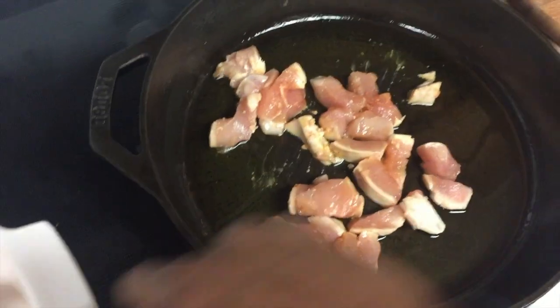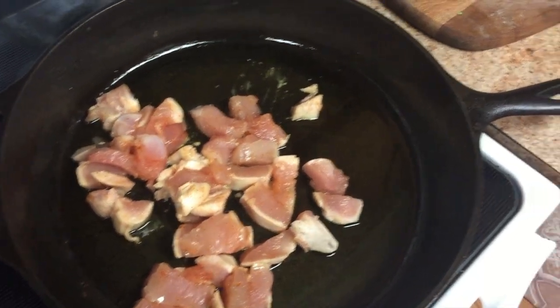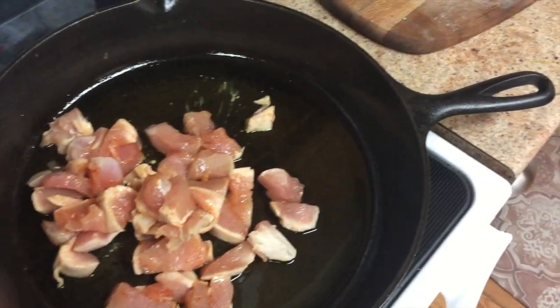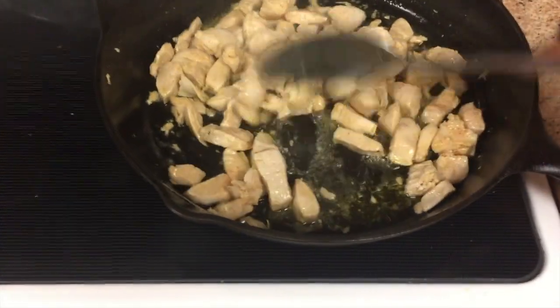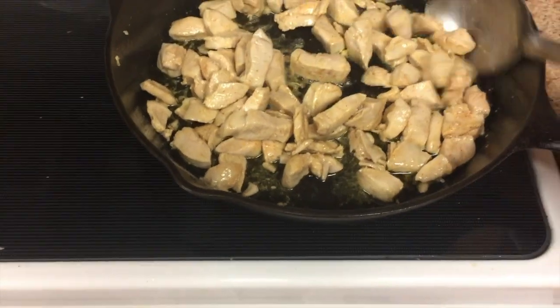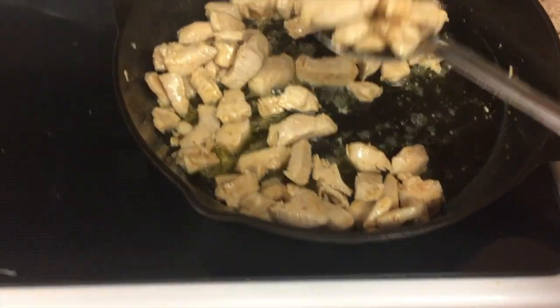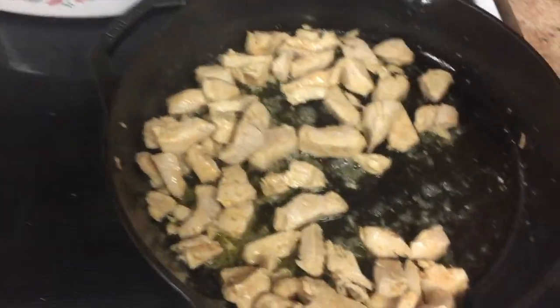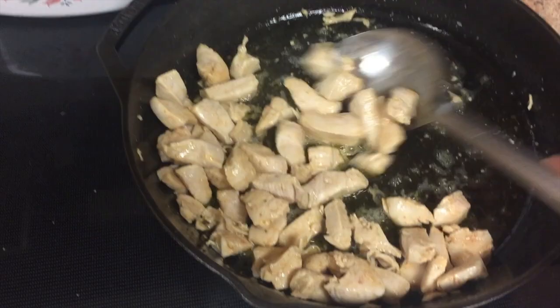I've been frying the chicken for about five minutes on medium heat and it's looking pretty good. We don't want to deep fry it, just slightly cook it. I'm taking it aside and I'll use that same pan to fry the nuggets.